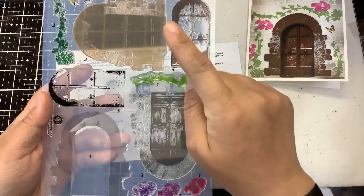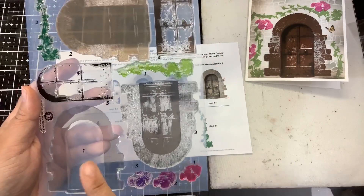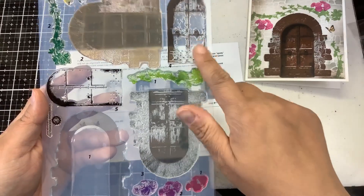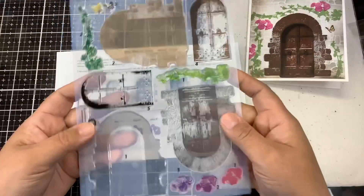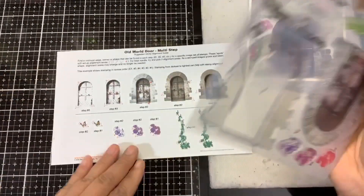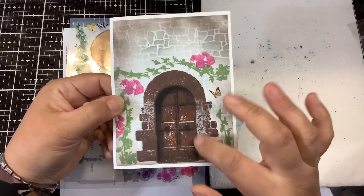I did a light gray, a lighter brown, a darker gray, a darker brown, and then black. It also has a layered ivy, a little butterfly, and a layered cluster of roses. I made a very easy card with it, just stamping that door out using that color combination right in the center.